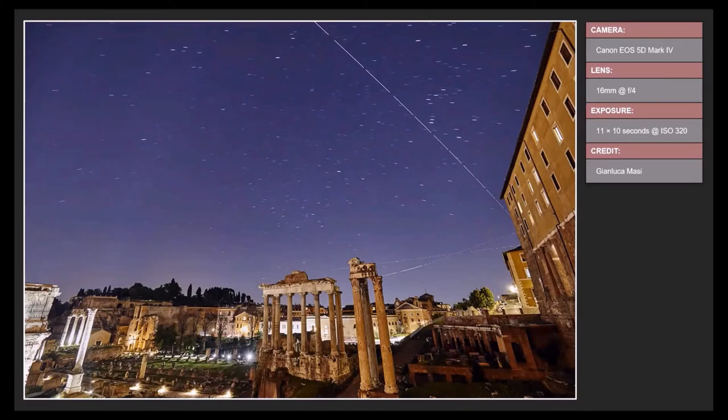Using websites like Heavens Above, you can figure out when the International Space Station will pass overhead. Here a photographer at the Roman Forum captured the ISS — you can see gaps in the trail because of light pollution from the monument lighting. He did 11 ten-second exposures and combined them, with the gaps representing the time between exposures. You can capture the ISS if you time it right and frame your shot in advance. Iridium flares are pretty much extinct now, but you can also catch other satellites like the Chinese space station.